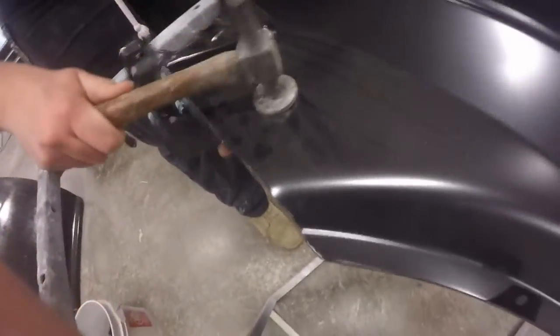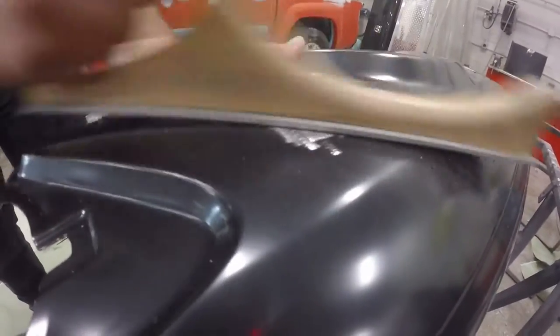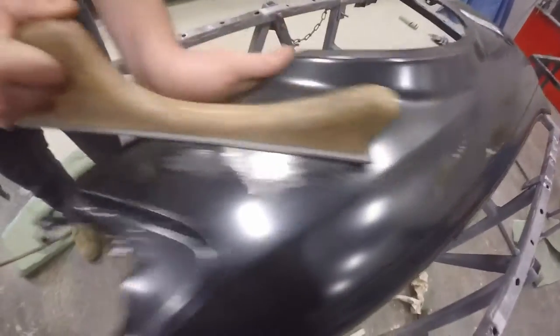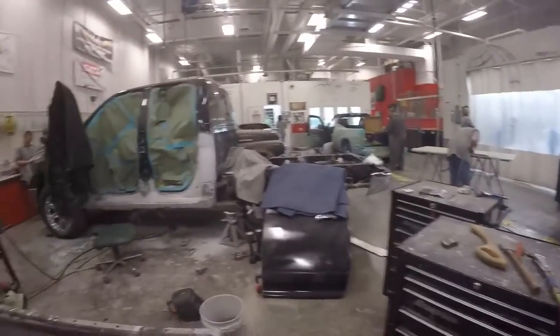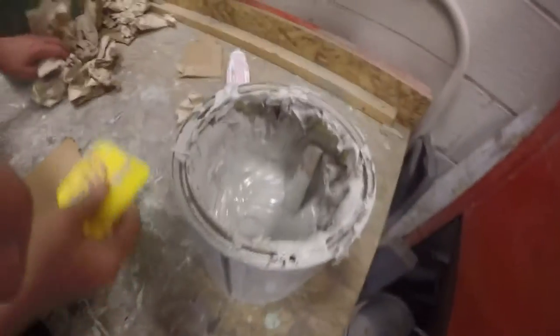Now we can proceed to hit down our dents. Another reason why we grind off our metal is because the bondo needs a tooth to hang on to the surface. This is our metal finish — we don't need to do any body work to that area as it is very small and can be covered by primer very easily. Without grinding down your surfaces, bondo will not stick.